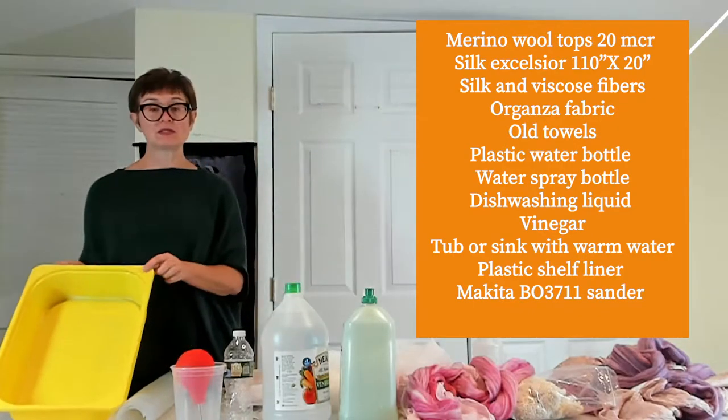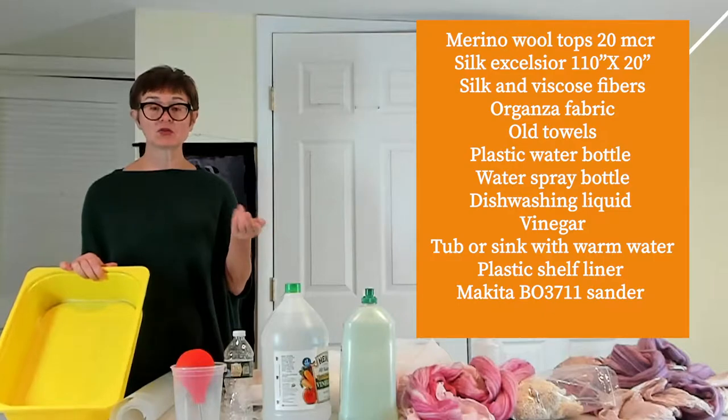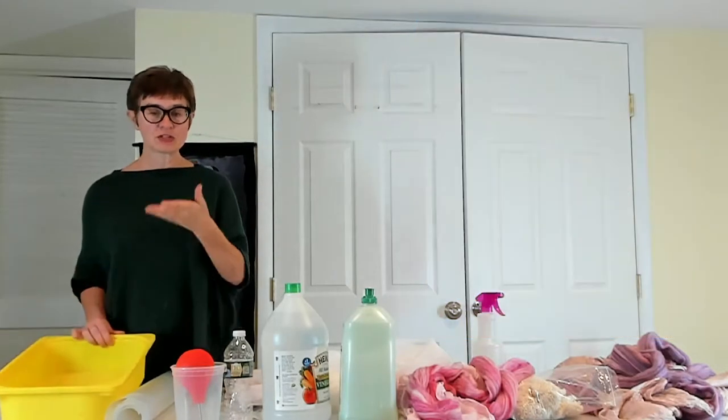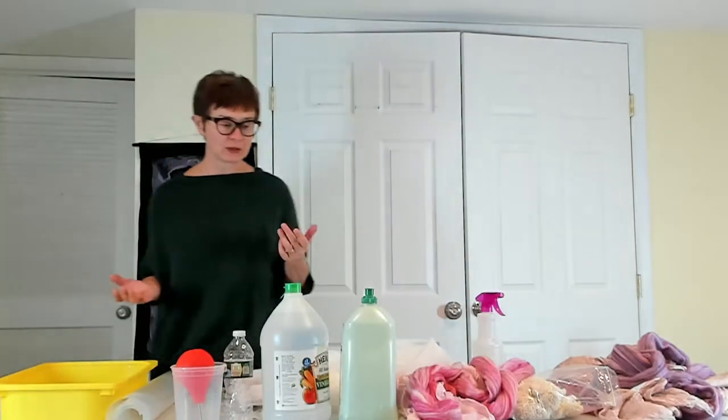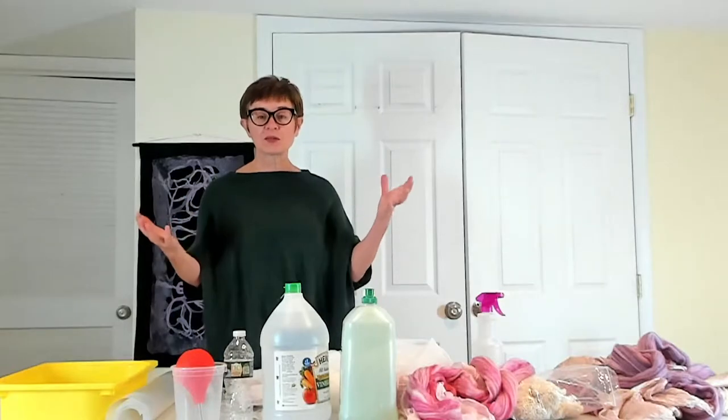We'll also be using a little tub just to wash your fabric — your finished scarf — or you can use the sink. You just have to add a little bit of vinegar to it. This is pretty much it, so we can begin the scarf.